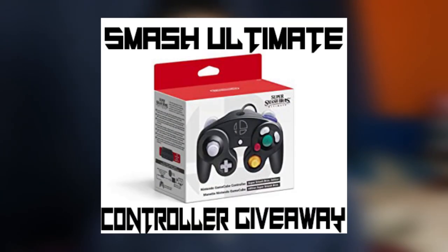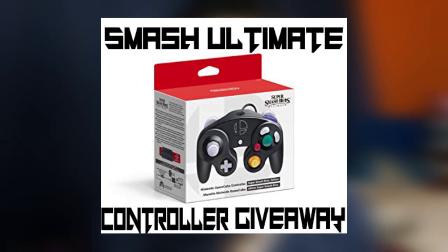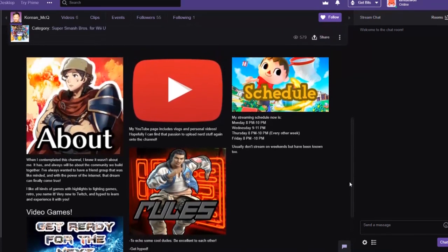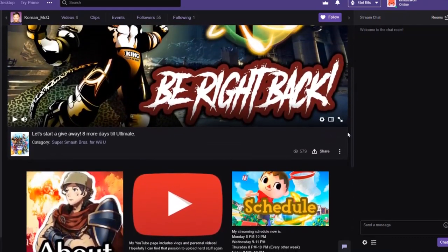Speaking of which, I wanted to announce that I am doing a giveaway. I'm giving away the Smash Bros. Ultimate GameCube controller — the one that comes packaged with Ultimate — to one lucky person. I want people to enjoy this game, so I want to commemorate that with a giveaway. I may also give away a copy of Super Smash Bros. Ultimate, but I'm not sure if I'm able to do that properly. Rest assured, I will definitely be giving away a GameCube controller for free. All you gotta do is visit the links below and enter. I'll be announcing the winner on my Twitch channel at 9pm on the 7th, the day Smash Bros. Ultimate comes out. Good luck to everyone that enters.